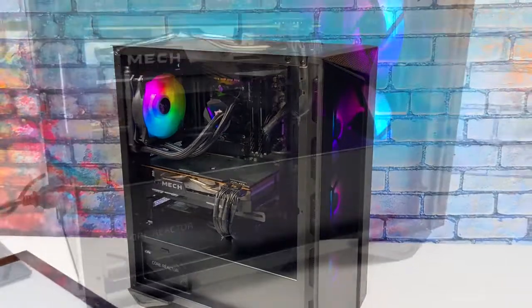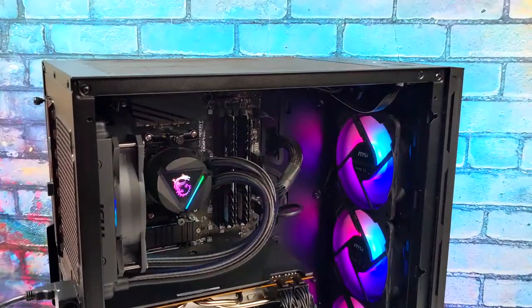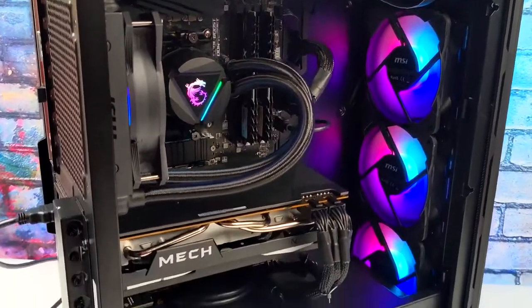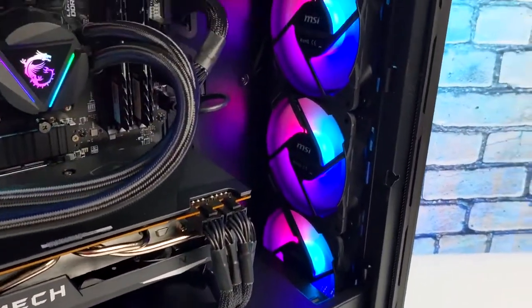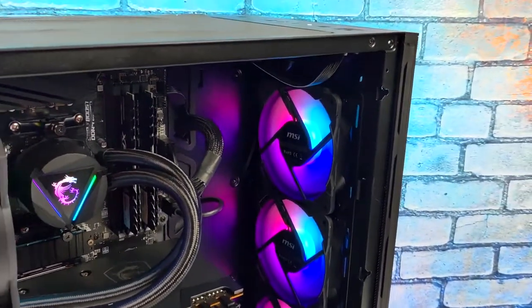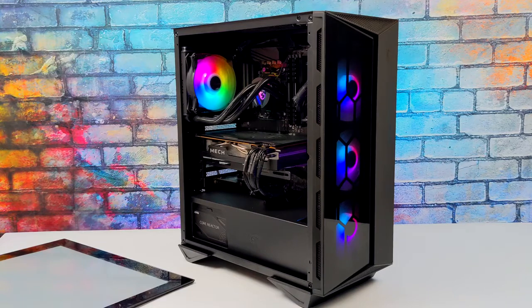I completely understand that a lot of my viewers would rather build a machine, but there are people out there that just don't have the time or the know-how to get something put together and would rather buy something that works right out of the box. And on paper this actually looks like a really nice little setup. We've got 16 gigabytes of DDR4 RAM, a water-cooled 5800X, and a Radeon 6700 XT.